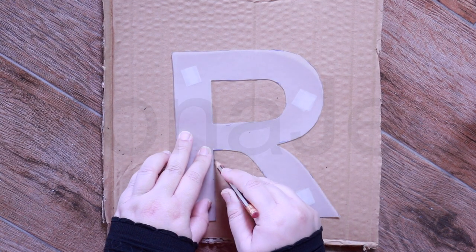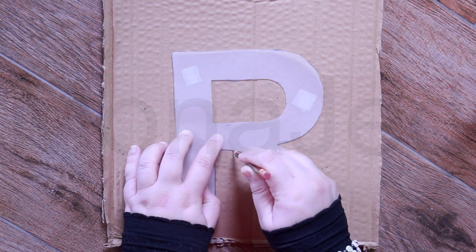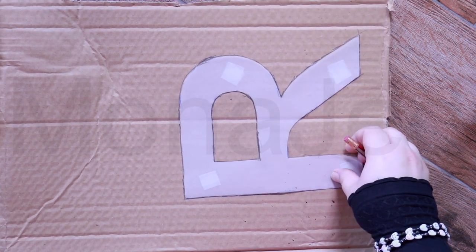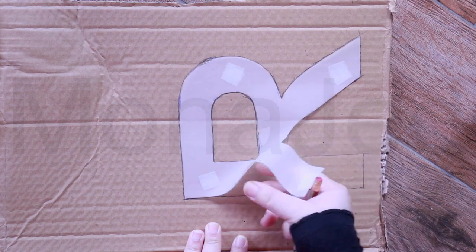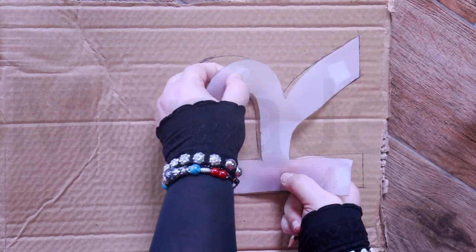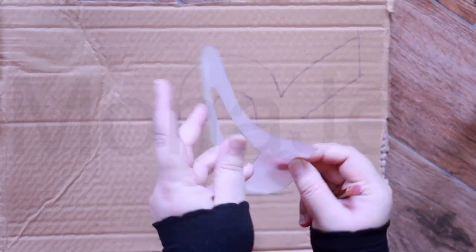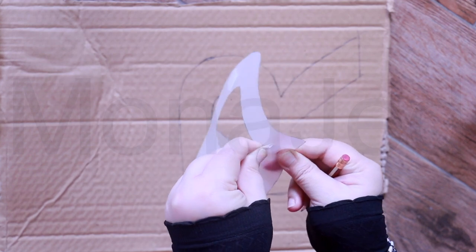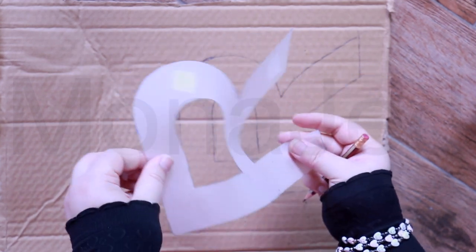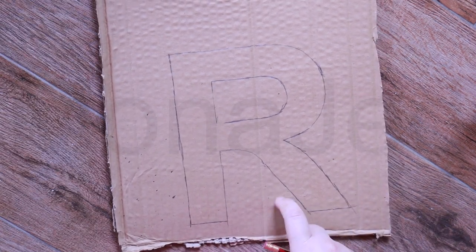It's very easy — it doesn't have to be neat, you just need to know where the marks are. Then I simply remove the tape that I used. It comes off very easily, and it also comes off from the tracing paper very easily. So I can keep reusing these papers as well. Now I have the alphabet traced on the cardboard.